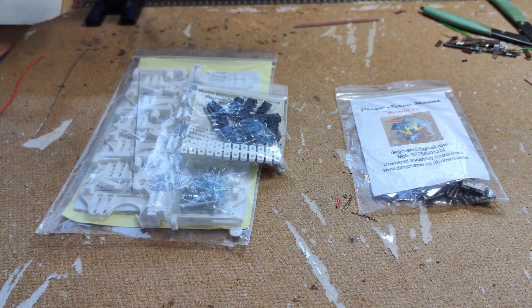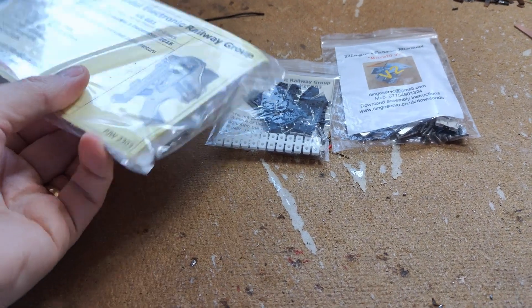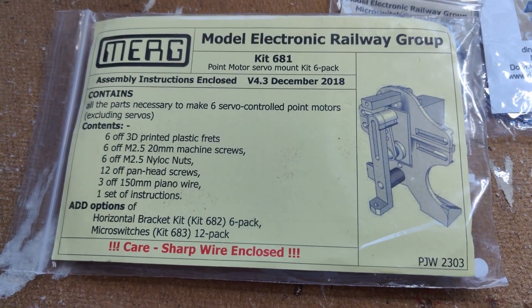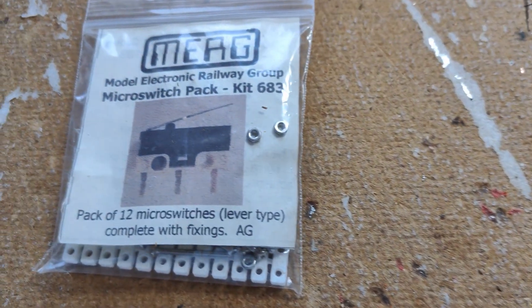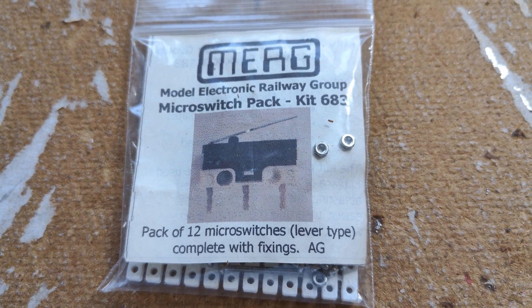Hello everyone, welcome back to my workbench up here in the study at Dongitz Model Railway. I need to build some more point motors for the new track I've just laid. The point motors I've been using so far are a MERG kit using a cheap 9G servo to make a budget-friendly slow-action point motor.